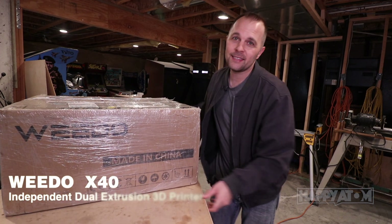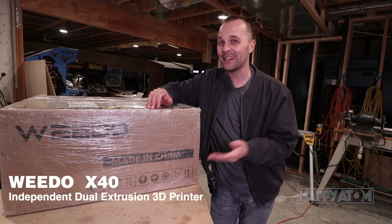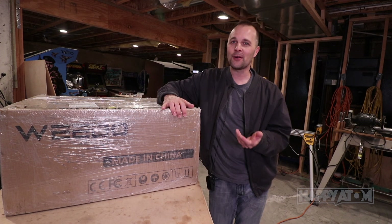I tell you, if you don't have one of these yet, you're probably going to end up with one — at least if you're into making things and are a crafty person.